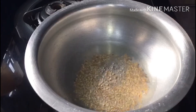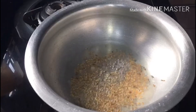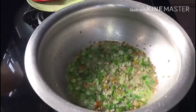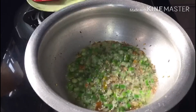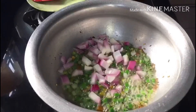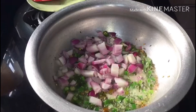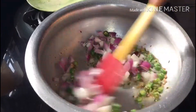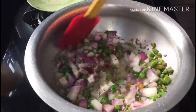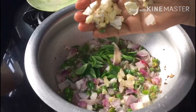Warm up the oil. Add the ingredients and put them to fry. Fry it slowly until golden color.